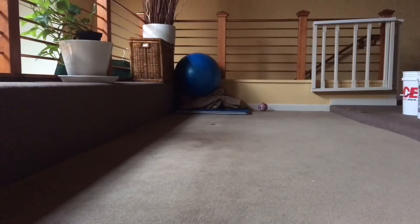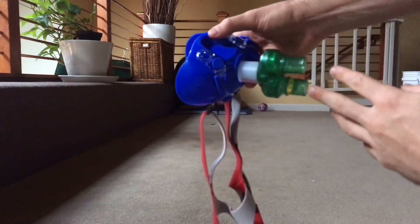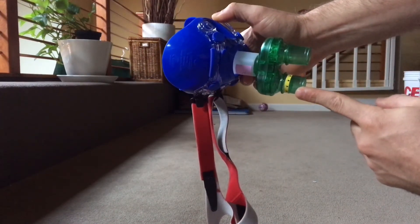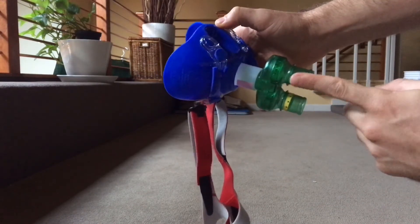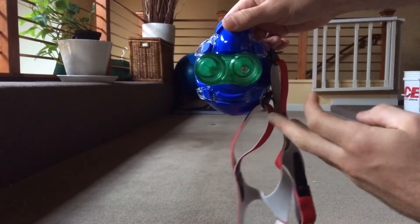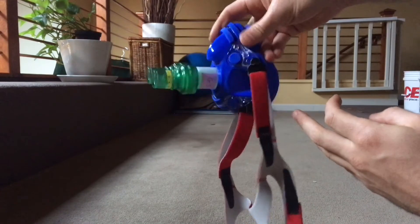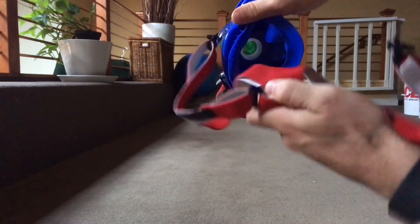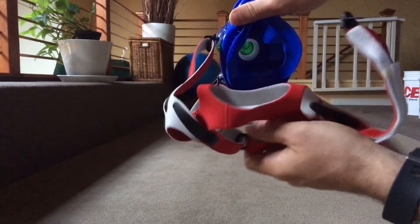The next thing we'll do is set up the mask. The mask has two valves to it, one of which is an intake valve where all of the oxygen enters, and the next is an exhalation valve where all of your air is breathed out. This way you're only breathing in pure oxygen and exhaling air out into the open environment. We have a strap here which can help secure the mask to the patient's face.